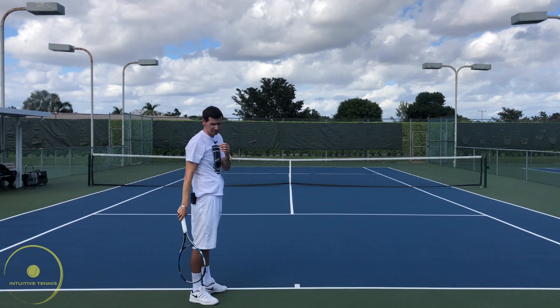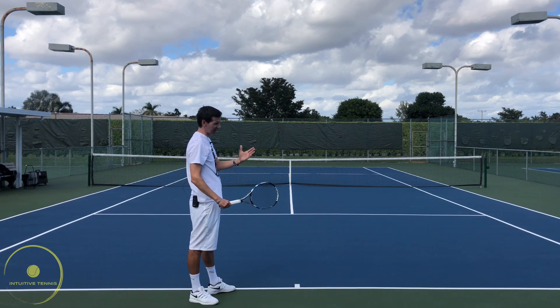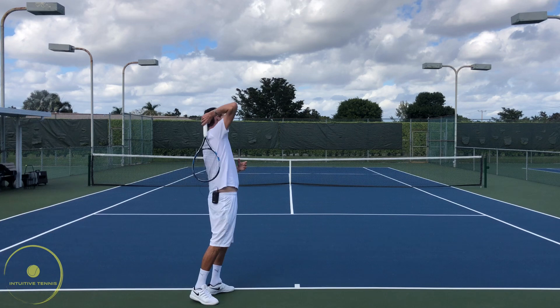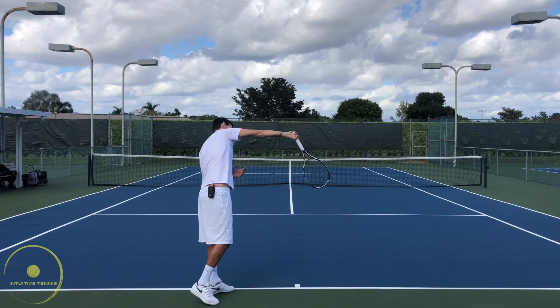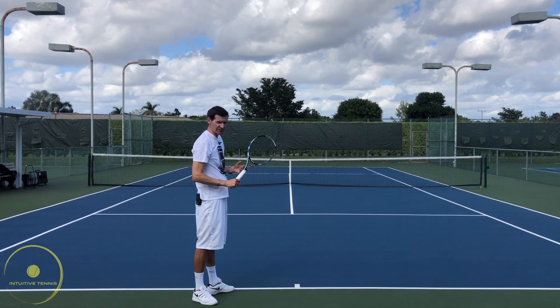The most protective technique when it comes to the wrist is the Roger Federer kick serve technique, where he keeps the arm completely straight and continues to pronate — going to the right and then pronating while the arm stays completely straight. I find this technique the most protective for the wrist.